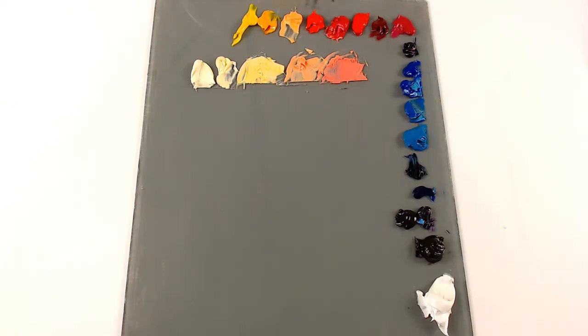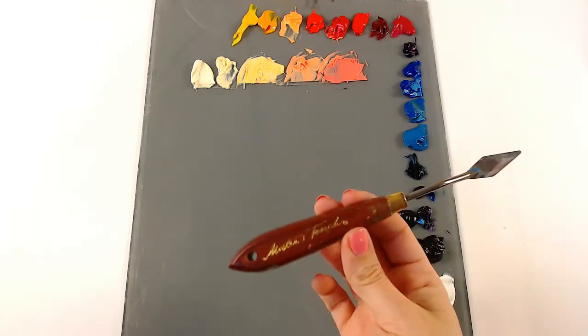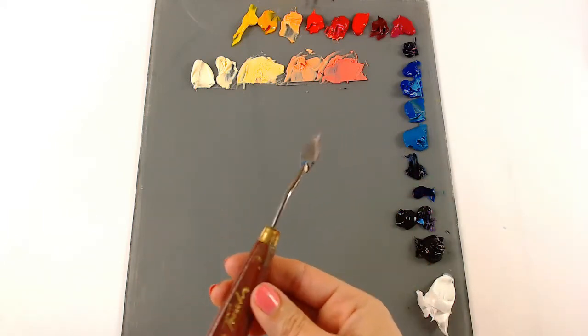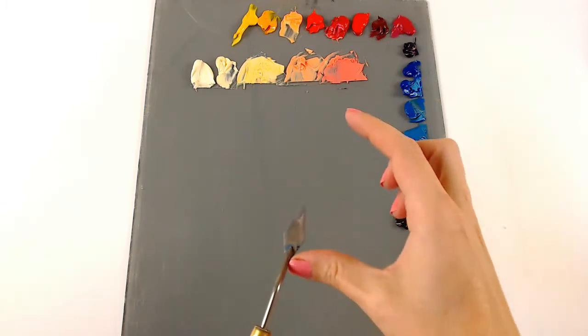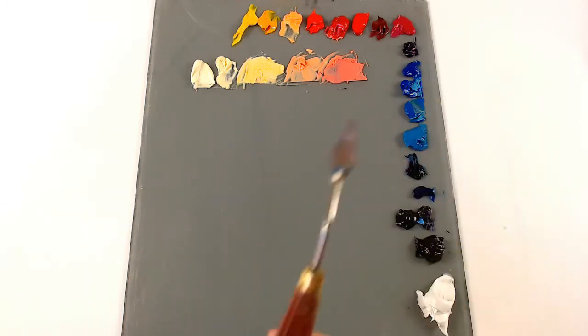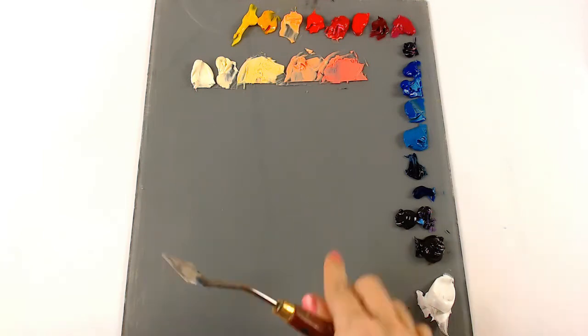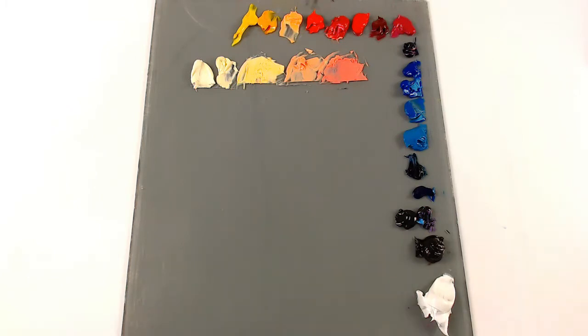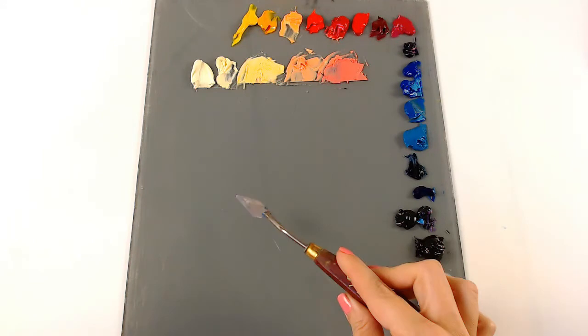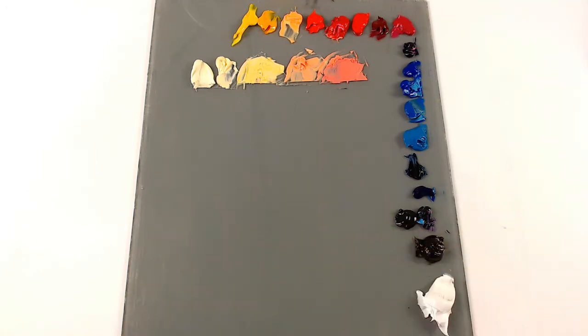The other thing I recommend is a palette knife. I like this style — it's kind of pointed and not too long. The main thing I use a palette knife for is pre-mixing my paints onto my palette before I begin the painting. This comes in really handy because you're able to pick up a small amount and you have a lot of control with it.